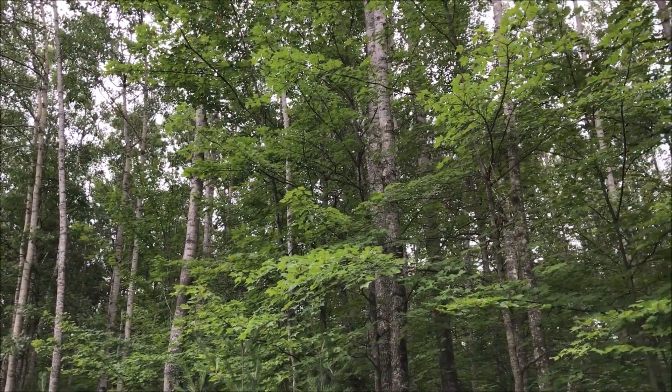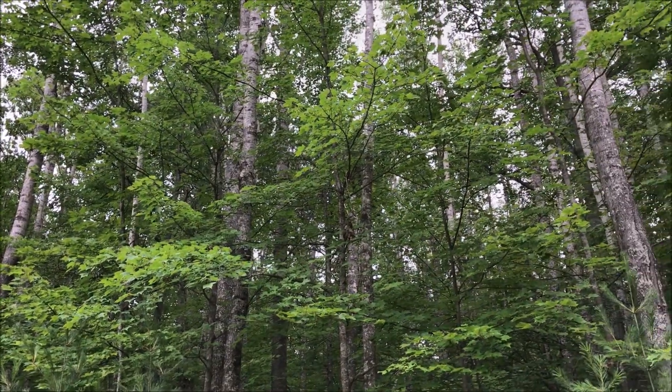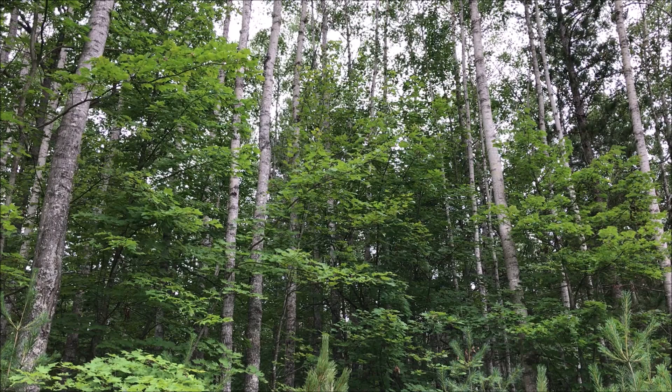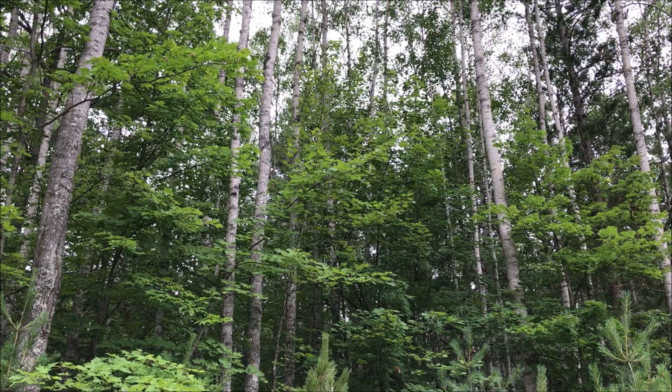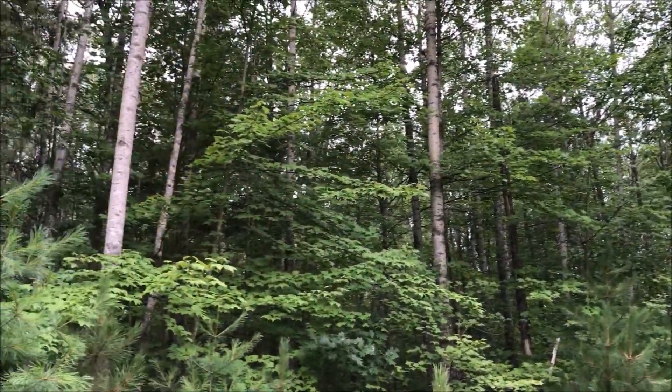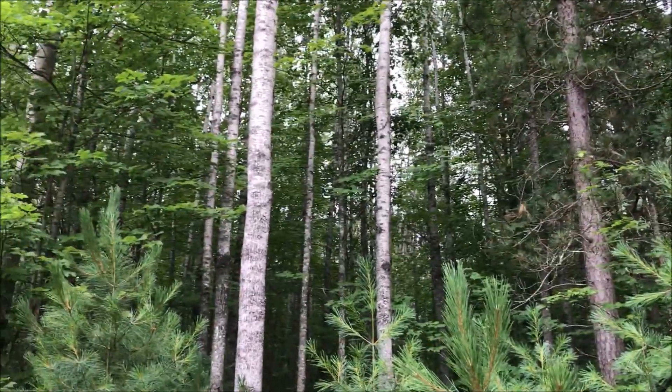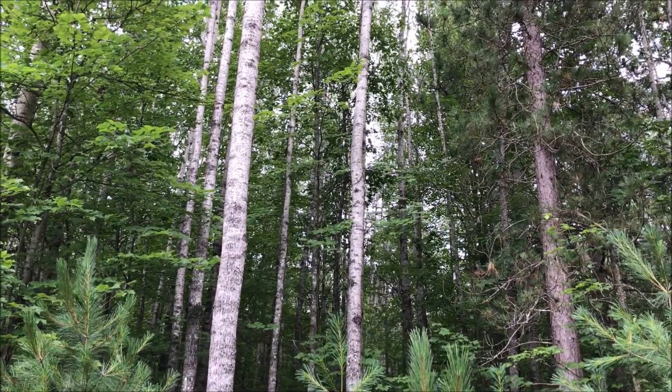This aspen stand was cut about 45 years ago. You can see that the bark is clear. The trunks are very tall and pole-like with few limbs. This forest is going to provide excellent cover for wildlife and be a source of wood fiber for forest products manufacturing in the future.